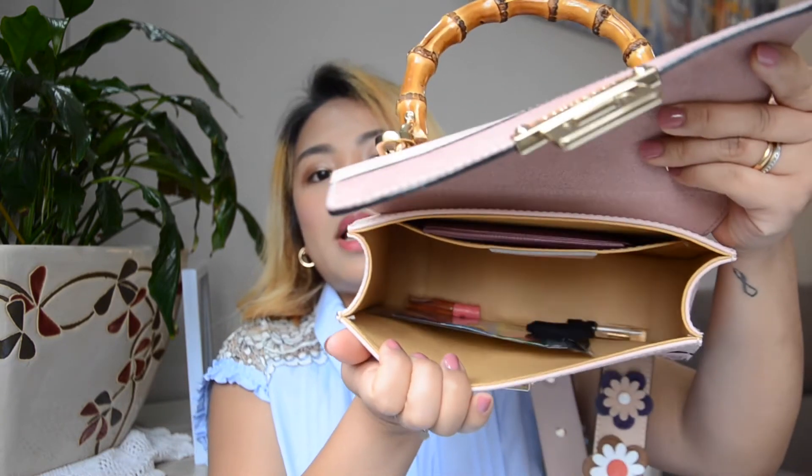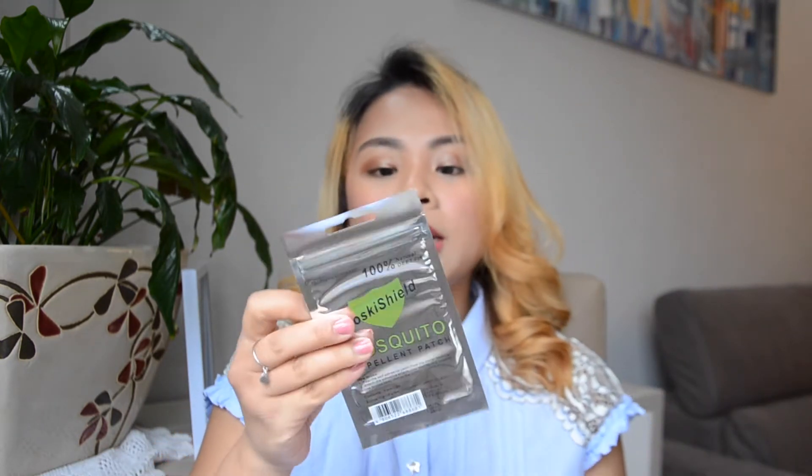This little one here is my reading glasses case. I need it because I stopped wearing contact lenses and I'm back to wearing glasses again. That's what I have left in the pockets.